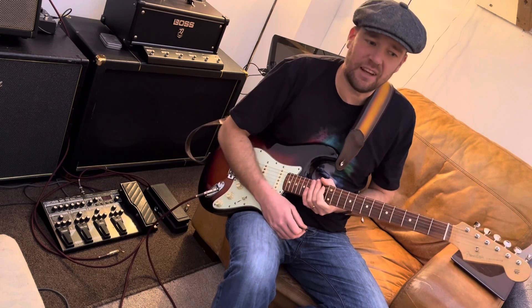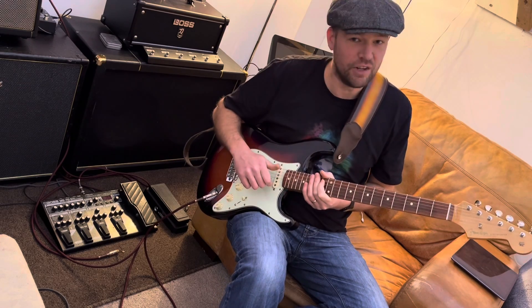The great thing about it is I get to play more Stevie Ray licks, which is not a bad thing.